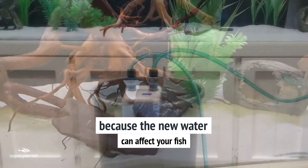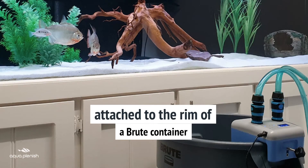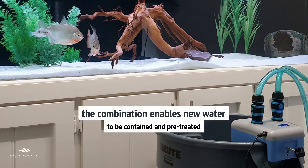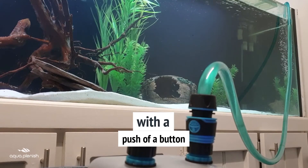The solution is the innovative Aquaplenish water changer, attached here to the rim of the popular Brute container. This awesome combination enables new water to be contained and pre-treated, then transferred to the aquarium with a push of a button.